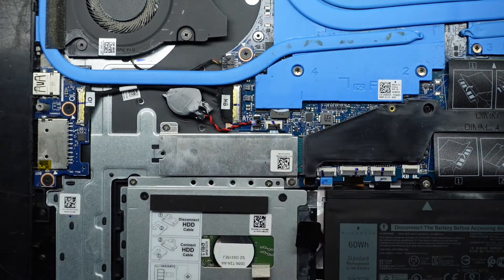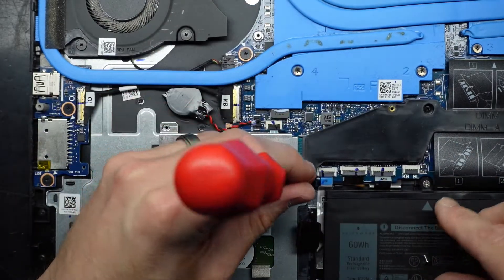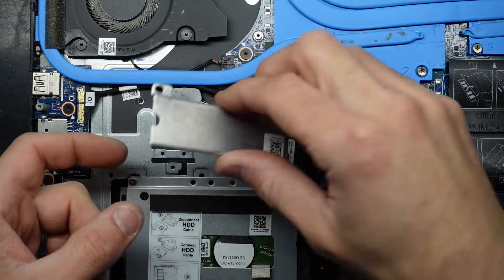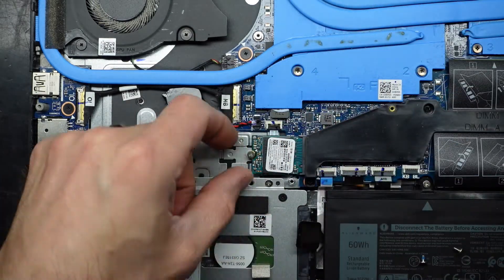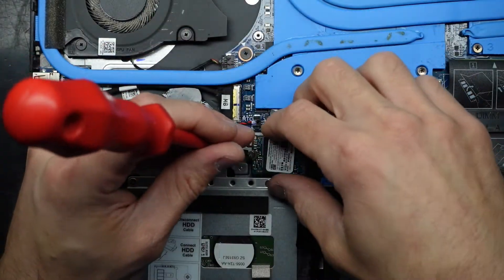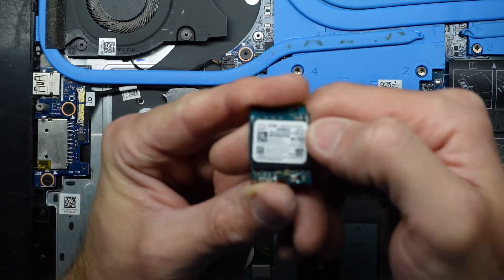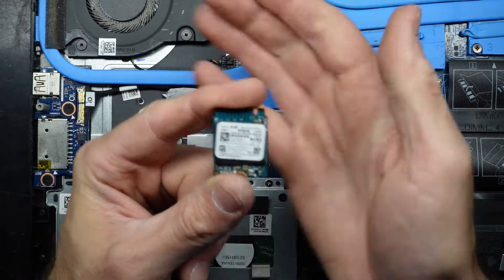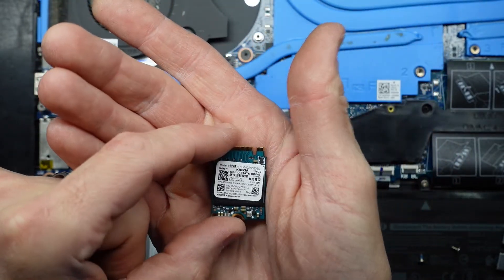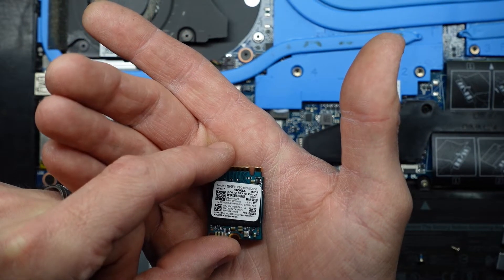Next up I want to have a look at the NVMe drive. A couple of screws — one, two — that can lift up. We have a very teeny tiny baby SSD down here. NVMe drive under this screw, wiggle that out. We are a 256GB model — by a brand I can't say I've really heard of before. Kioxia, I believe that's the pronunciation.